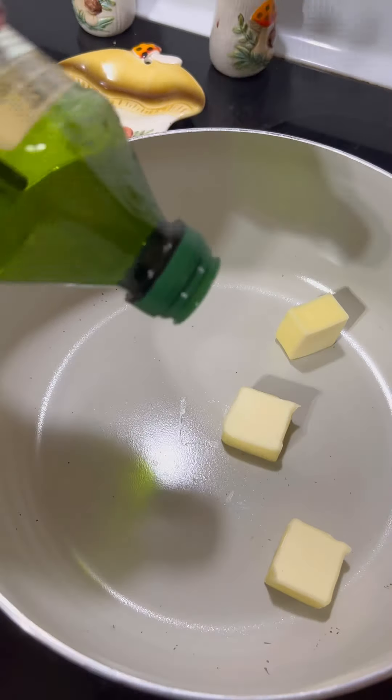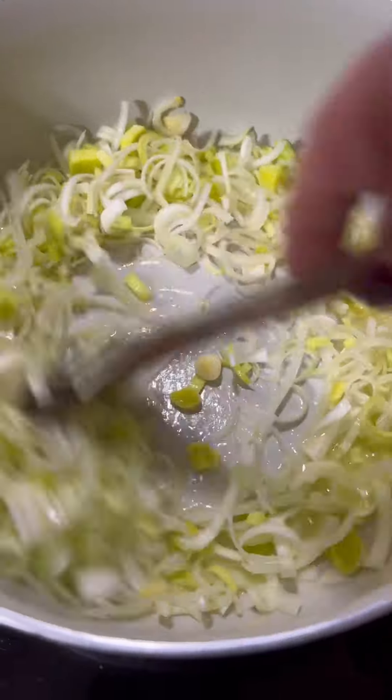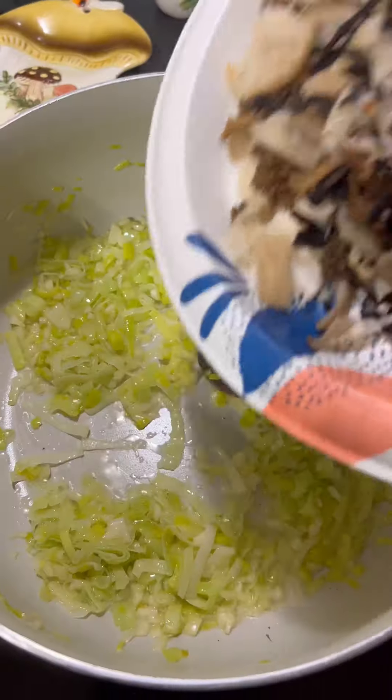Got me a pot on medium-high heat and I'm gonna add three tablespoons of butter and a drizzle of olive oil. Once she's hot, add in your leeks and cook them for five minutes. Add in your minced garlic and cook it for two more minutes.